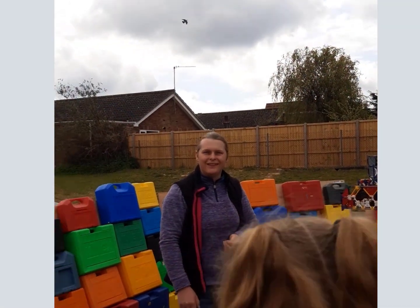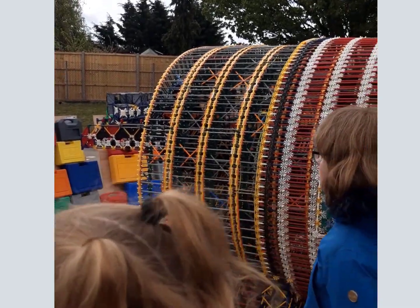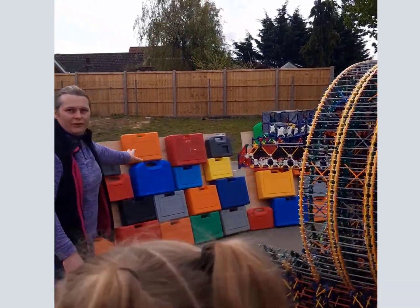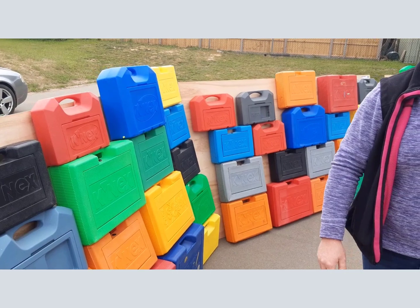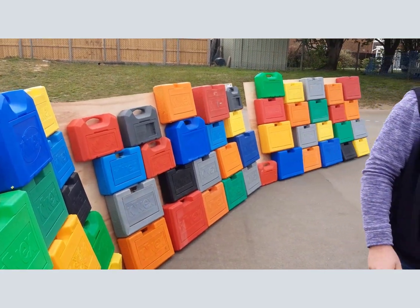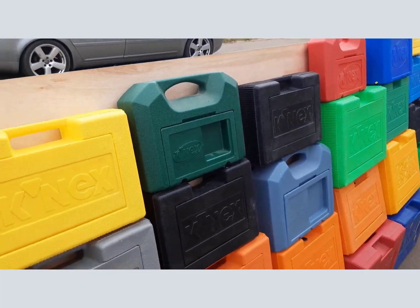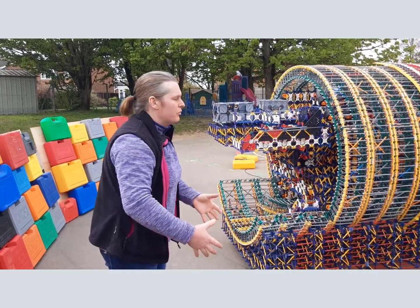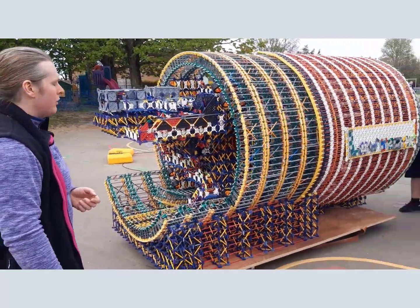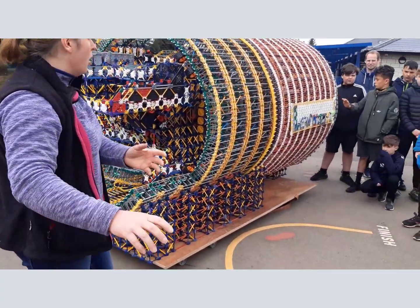All the LEGO is secondhand, so nothing has been bought new - very cheap. Tell your parents if they want to buy you some, to get it on eBay because it's much easier and much cheaper. There are about 75 sets here something like that, and I bought two old models from a shop window. I have around 250,000 pieces in total at home, so I've still got a lot of this stuff.